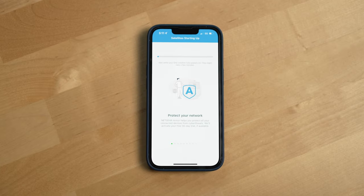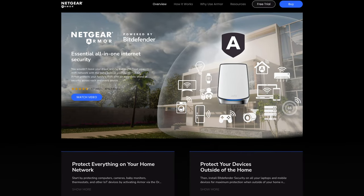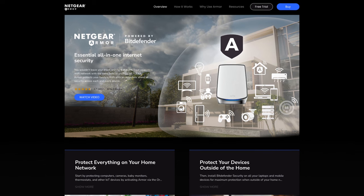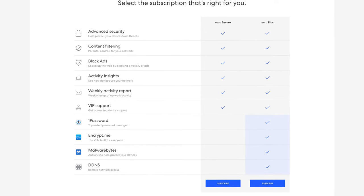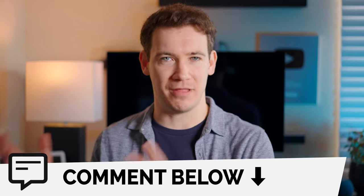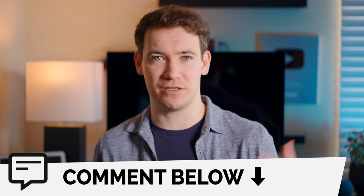And the charges don't stop there. They have another service called Netgear Armor, which is a cyber threat protection service for your home's internet. Now to be fair, it's more common in the market for Wi-Fi routers to charge for a service like this, and it's also a service that most people don't actually need, but still. Let me know down in the comments below — if you purchased a router system like this at that price, would you be willing to spend more money on a subscription service to unlock certain features for the router?